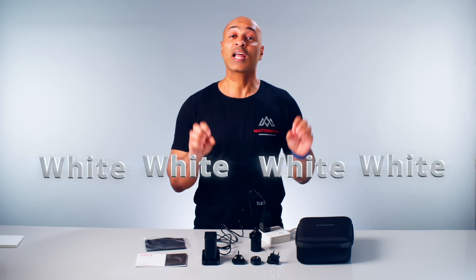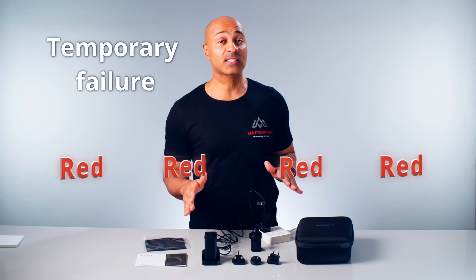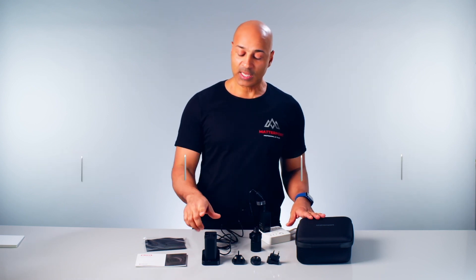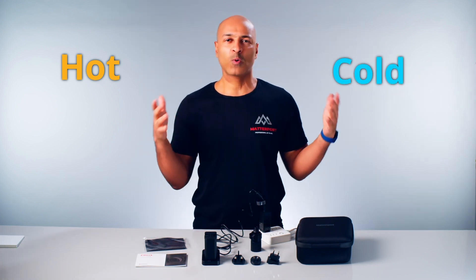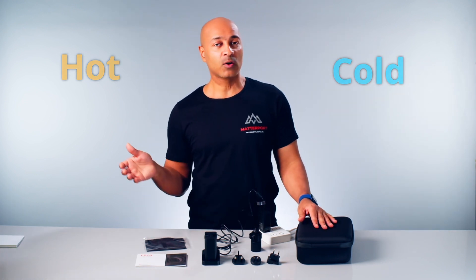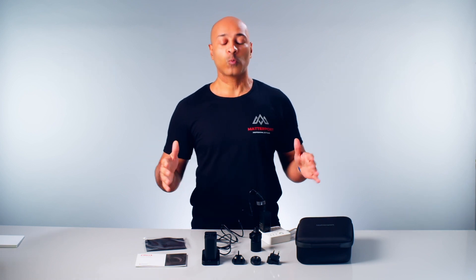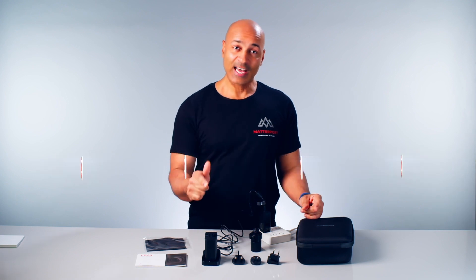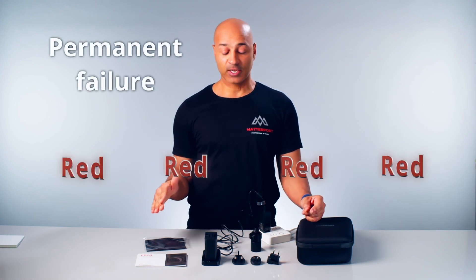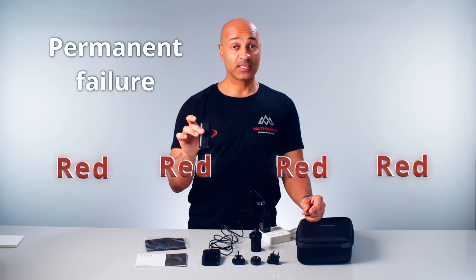If you see the light flashing from white to red and back, that indicates a temporary failure — it probably means the battery is either too hot or too cold. Just wait for it to acclimate and then put it back on the charger and it should be okay. But if the lights flash red only, that indicates a permanent failure, meaning you have to replace the battery.